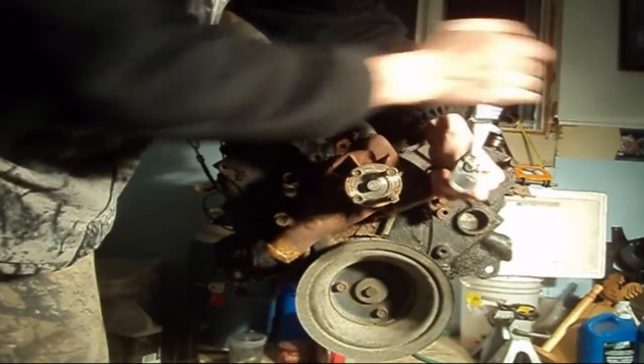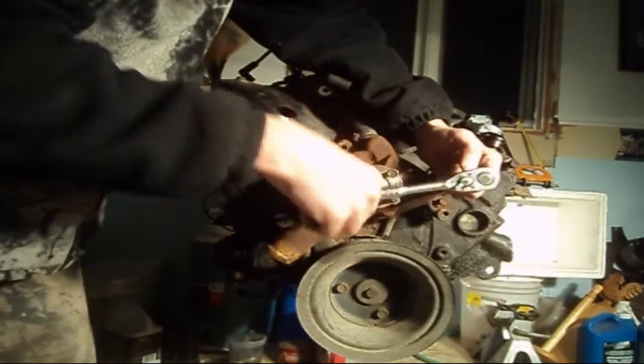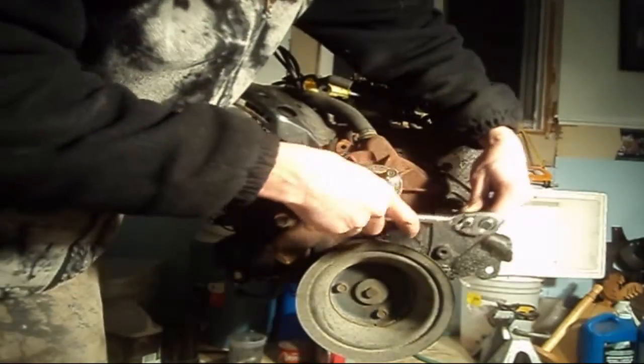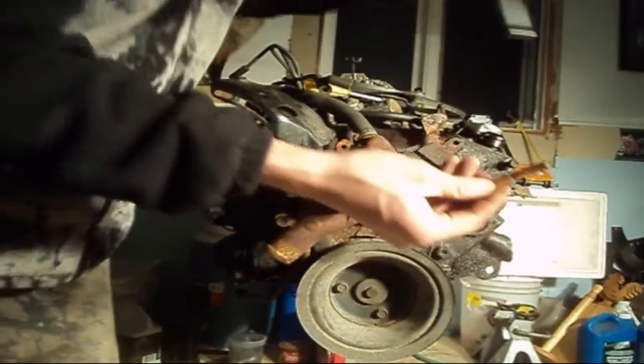I need an extension because it's kind of not a flat surface here. I'm using an extra long extension just so I can clear the water pump and get these bolts out as fast as possible. There's the bolt — set them aside. And there's the other one, just like so.